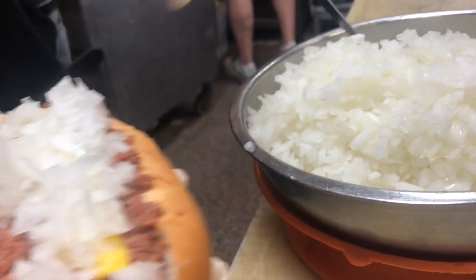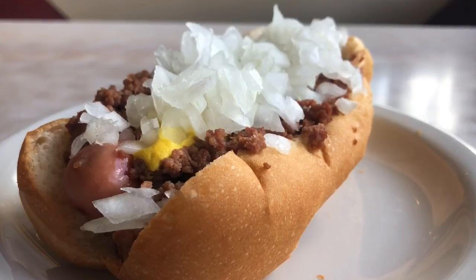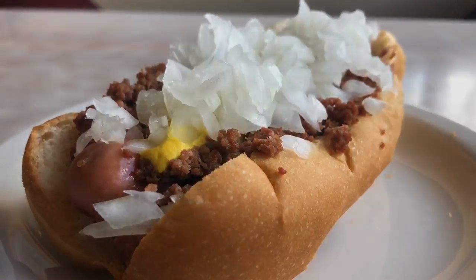Our style of Coney dog originated here, and we got one of the best hot dogs from Kogels. So I think the Kogels hot dog really makes it, but the sauce itself — if you like the dry sauce — it's the best you're going to have.